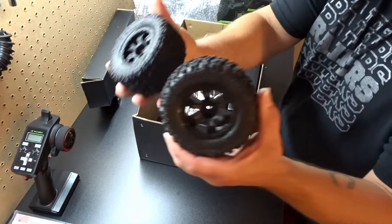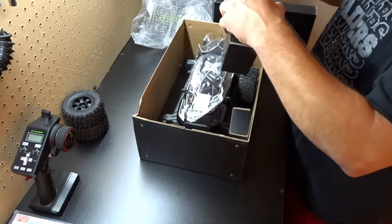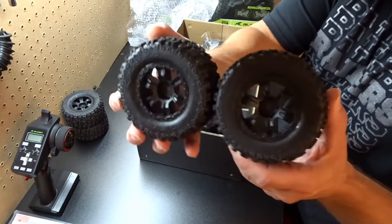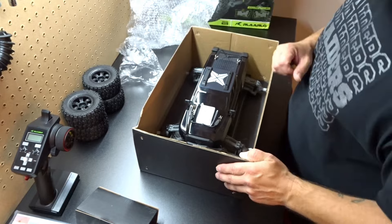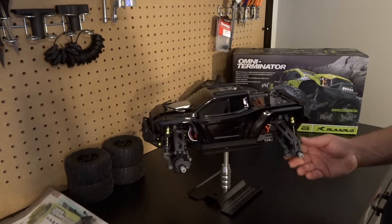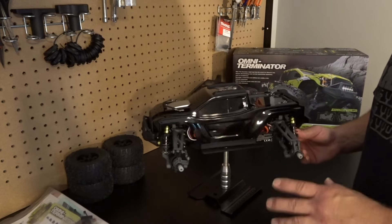Look at those tires — cute little things. We'll slap the wheels on real quick. I got the rig on the stand. I'm very impressed with this car. We're going to be putting the wheels, tires, and willie bar on in a second.